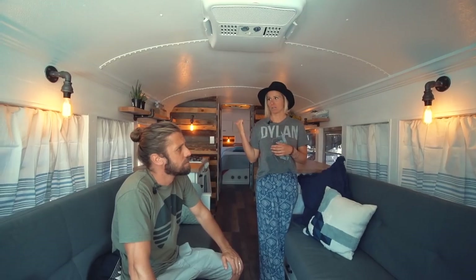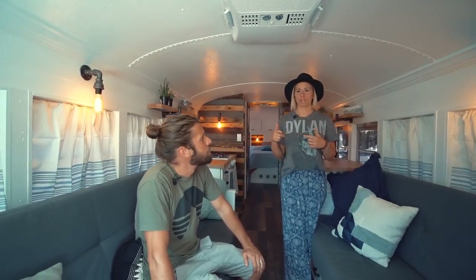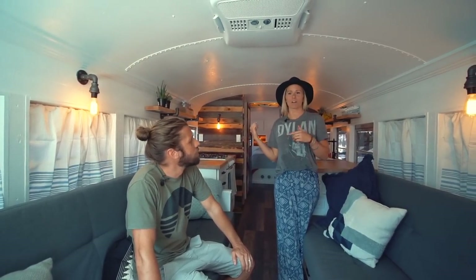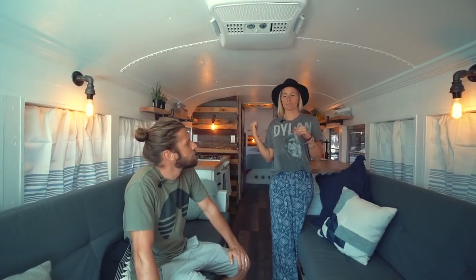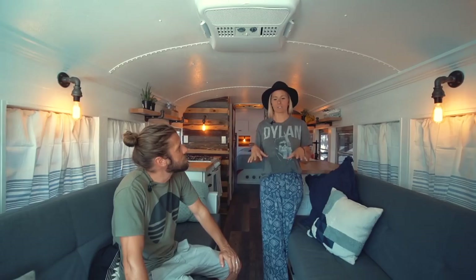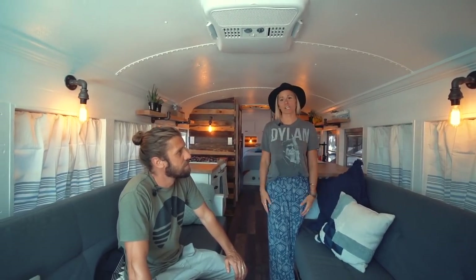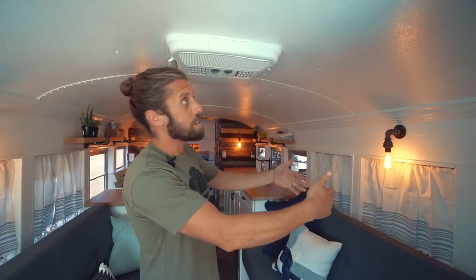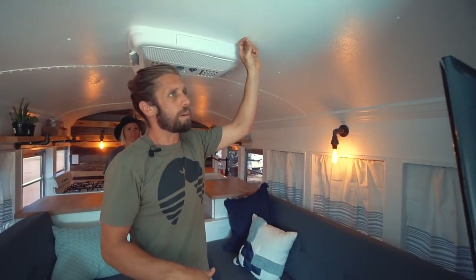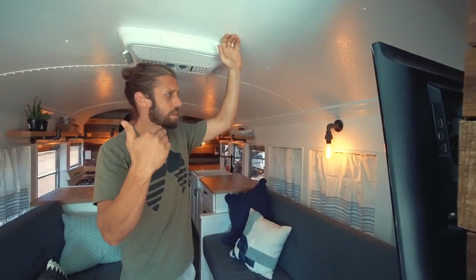We lived in a small town about two hours from here while we were doing the build. We slowly did it, and we knew we wanted to move from there so we weren't living in it full time. We knew as soon as we were done with school that we wanted to have this ready so we could move in full time. As far as insulation, I didn't do anything to the ceiling — it has about an inch and a half of the standard insulation that the buses come with.